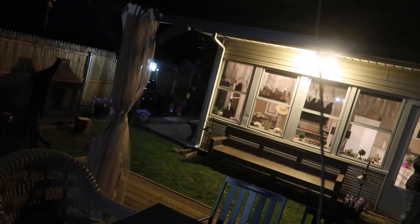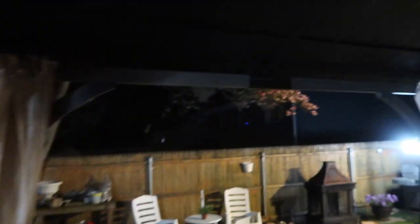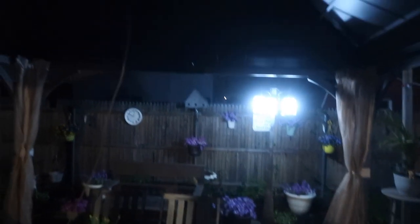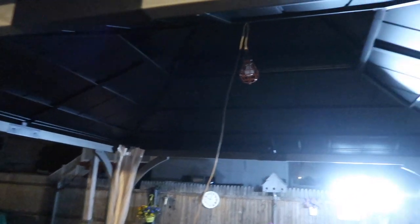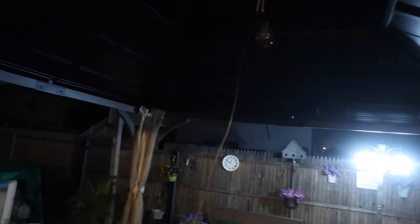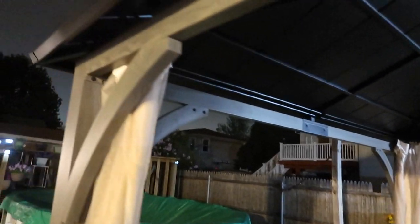Alright guys, it got late and it's a little dark out, but we did finish it. The camera turned off and we got really into it so I didn't record a lot of it, but you can see the ceiling. I'll take some pictures of it during the day. We put the curtain on — actually it's like a screen, you can close it in. I've got to put a few more screws in the roof because it got dark. We really didn't get started until about 4:30 or so.